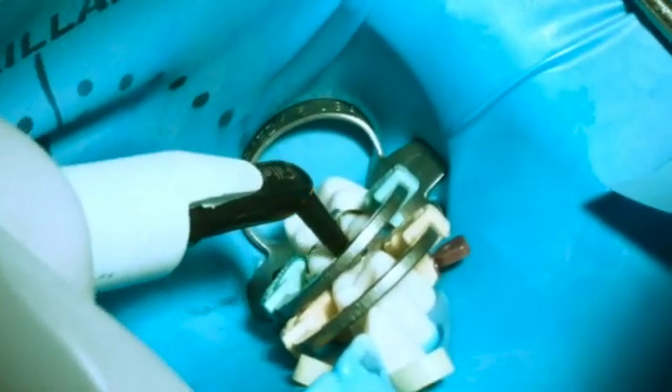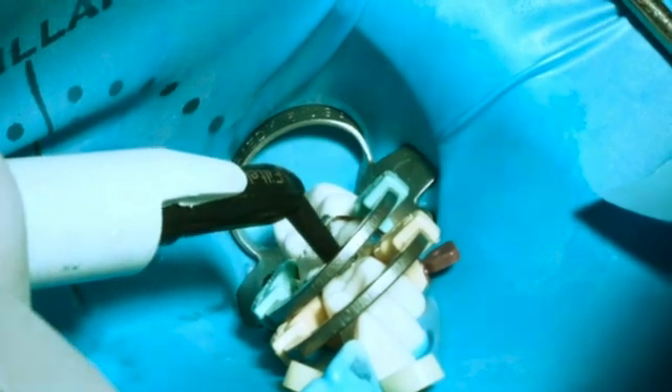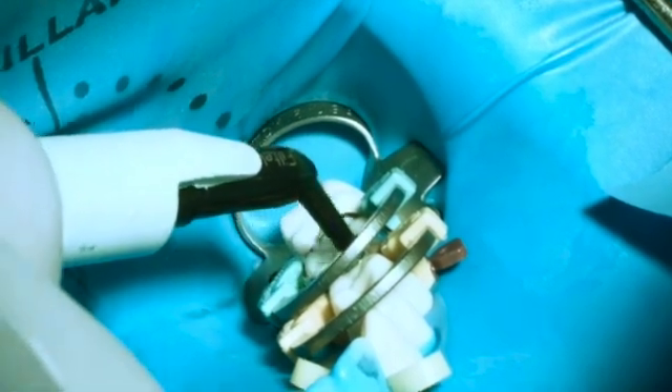I'm going to use the PPS instrument — the posterior packer and sculptor. It has a 0.8 millimeter end on one side and a 1.5 on the other side. What I'm doing here is pushing that band, making sure there's no flowable or anything where I don't want it. Now I'm ready to pack my paste — this is a bulk fill material, good for 5 millimeters.